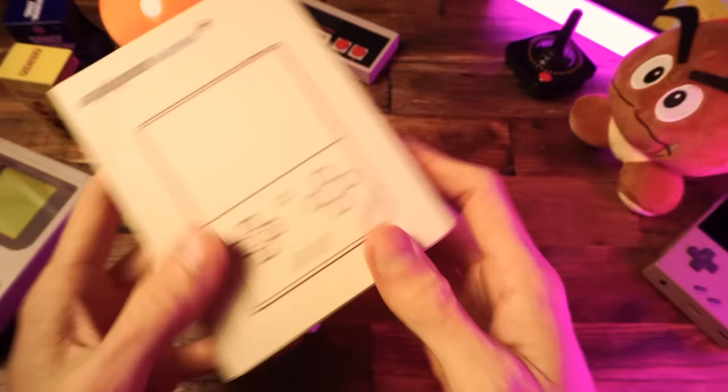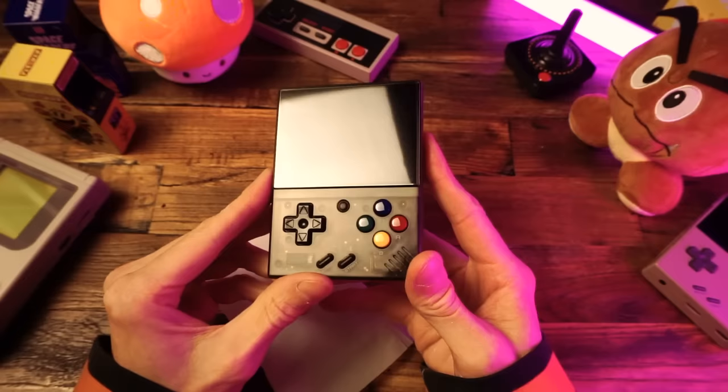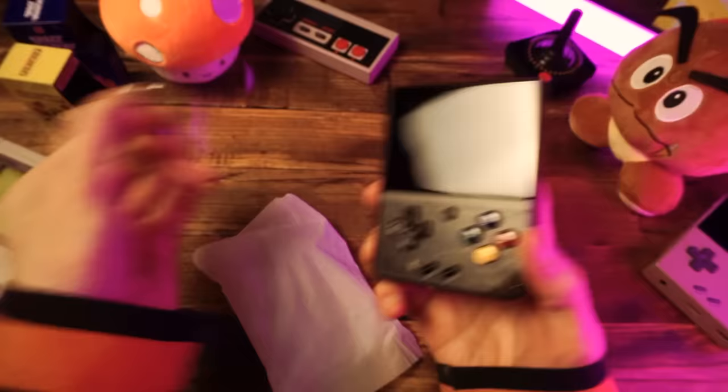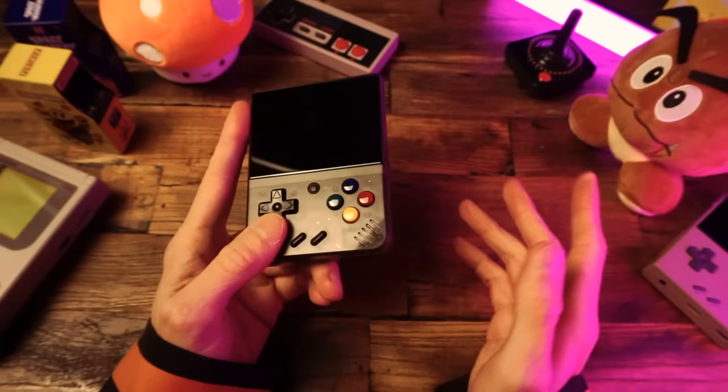And the moment of truth. There it is. Isn't it beautiful? This is my first time seeing the black version and it looks amazing. The buttons — that reminds me — there's one more special thing I'm going to do here. I hate the Skittles buttons on these things. These are cheesy looking to me.